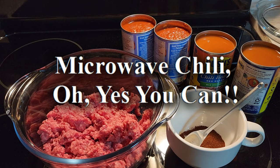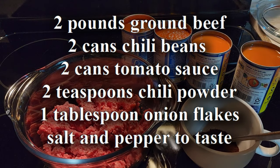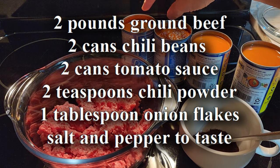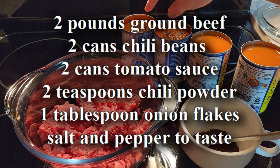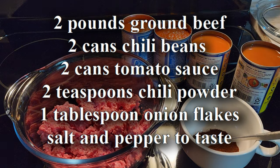This video is going to show you how to make easy microwave chili. Two cans of chili beans and two cans of tomato sauce — 15 ounce cans. You can use whatever kind you like, whatever brand you like, whatever you usually use in your chili.